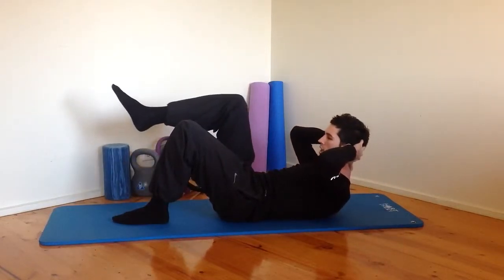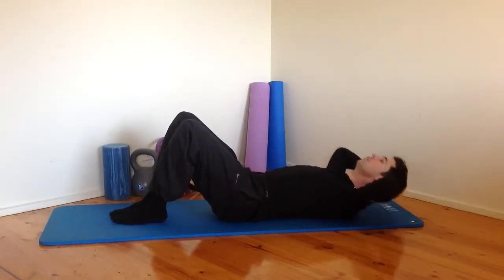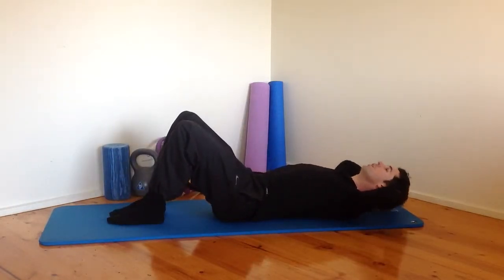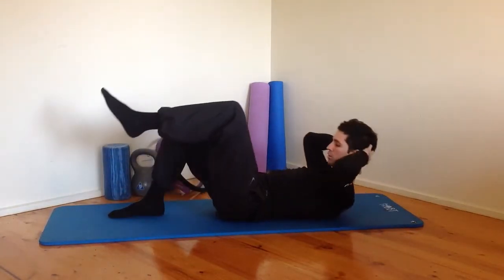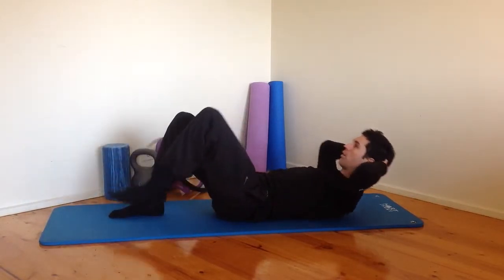Hold that as high as you can. Leg out, back in, rolling back down. Really strong now. As your abdominals tire, try to keep working. We're going to keep working through this full session today — we won't give our abdominals much of a rest. We're working on that endurance of muscles, the ability to keep on contracting throughout the day.